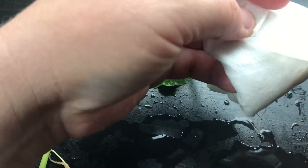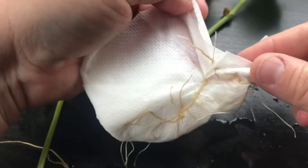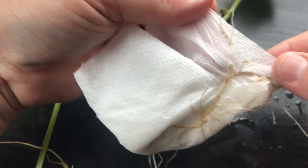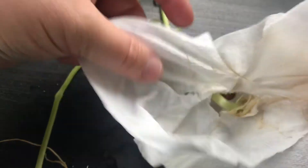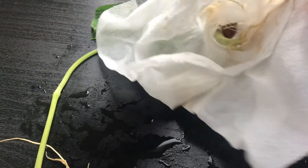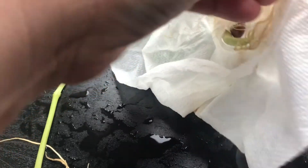I want to be gentle so I don't rip those roots. But some of the roots look like they've gone through the paper towel — they're growing right through! How cool is that? So if I gently unwrap it, I wonder if I'll get a chance to see it a little bit better. Let's speed things up for us.